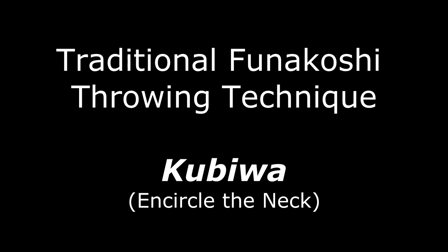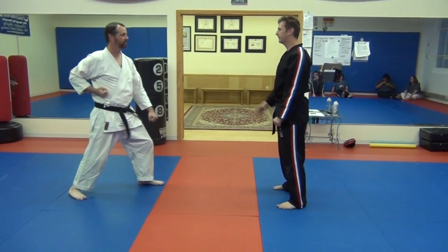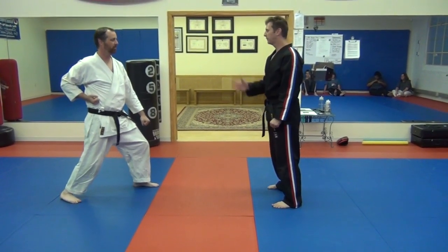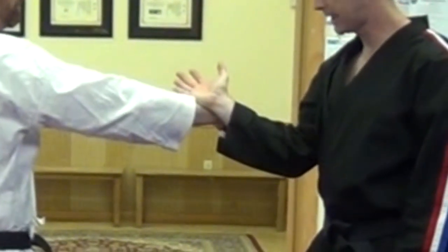Today we're going to be working on a fenakuchi takedown called kubiwawa, where it's circling the neck. The way this one works is traditionally it starts like this, and the person comes in and throws a punch. All I'm going to do is step back and do a little pressing block here.